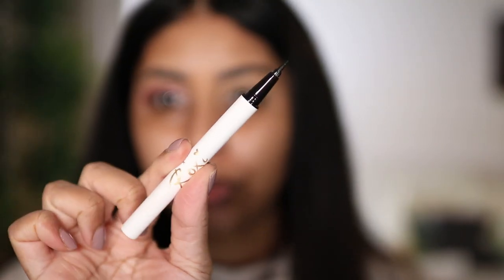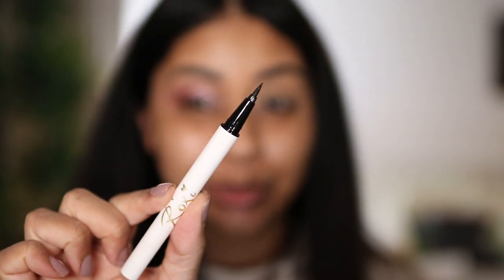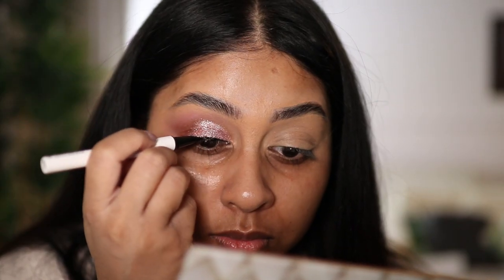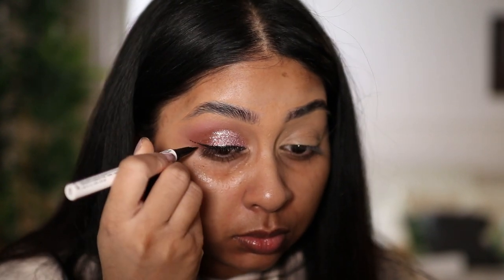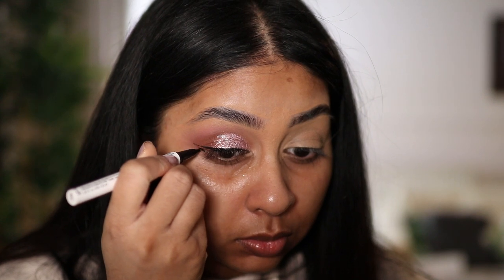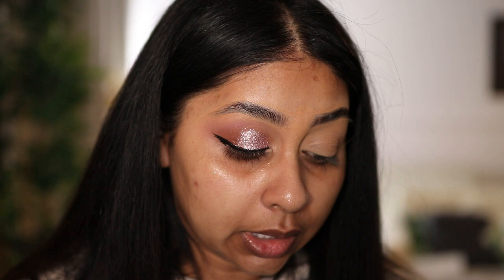She also came out with an eyeliner pen — if I'm honest, I'm not the biggest fan of these pen eyeliners, but we'll give it a go. That's not a bad eyeliner — I literally did that in less than a minute. Just gonna clean up this little mistake right there.